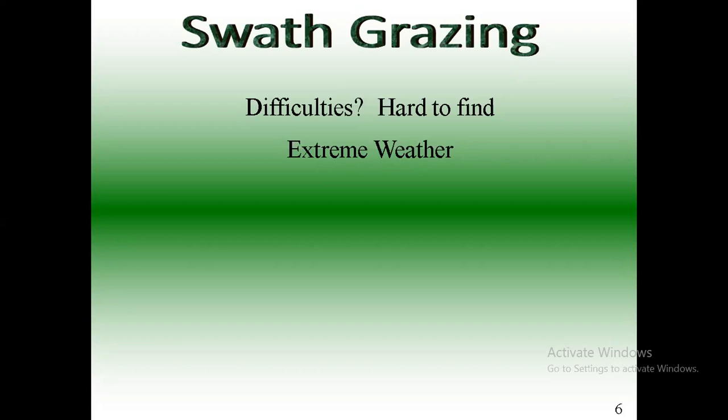Question: is there much benefit to swath grazing if we don't get as much snow? Yeah, for sure — keep the manure out on the land. If you're feeding in a corral and you've got to haul it out, one, you've got to haul it out and that's a big expense. Two, while you're hauling that manure out, you lose most of the nutrients — at least half — the nitrogen volatilizes into the air and runs off into your systems.